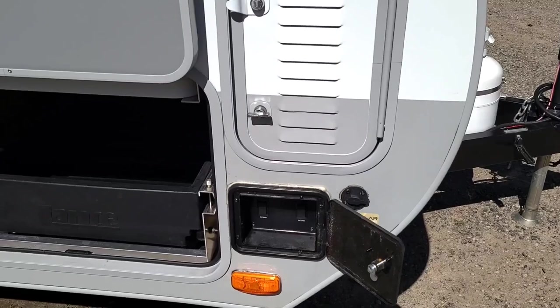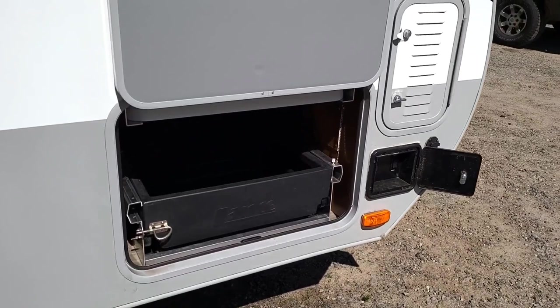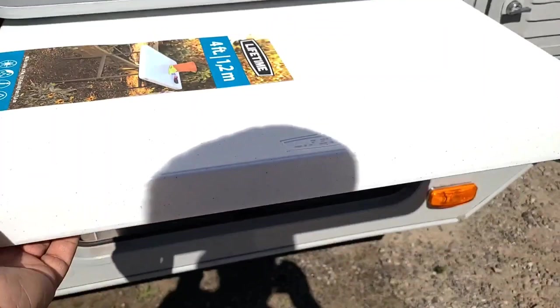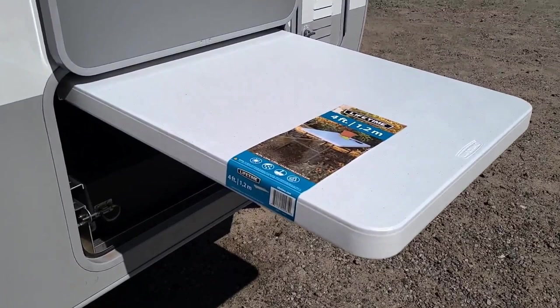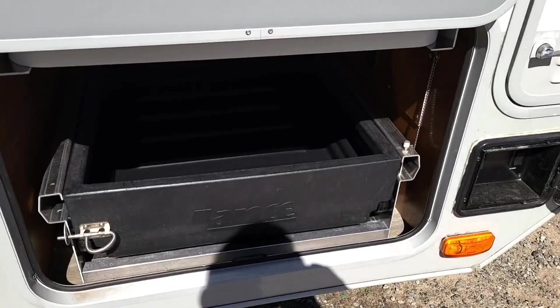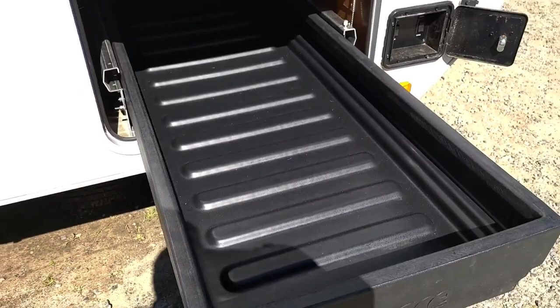Moving on, you have your outdoor storage, which consists of two things. You have the table that actually slides out. The table does come with its own legs, so you can either leave the table in the camper like this, or take it completely out, set up the legs, and put the table wherever you want. Once you slide that back into place, you have this lower storage drawer that unlocks and slides out so you can roll items in.